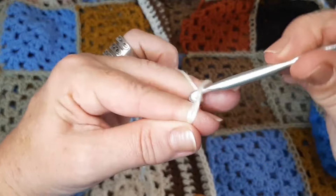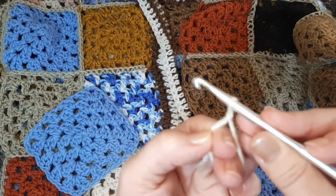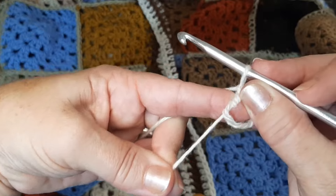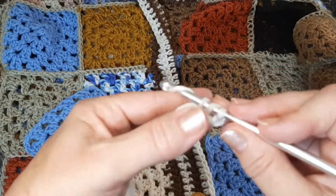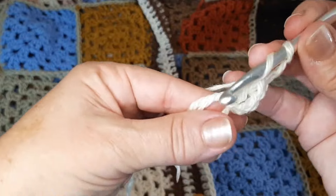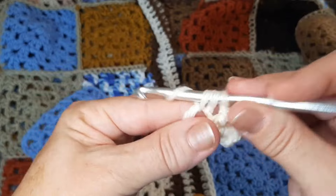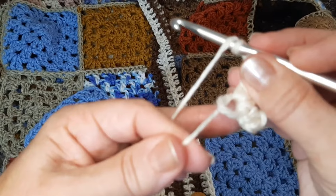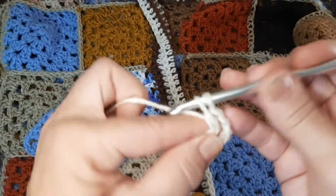A gente faz o anel mágico, puxa esse fio aqui, faz um nozinho inicial. Agora eu vou trabalhar nesses dois fios. Pode fechar aqui um pouquinho. Agora, eu vou subir duas correntes e vou fazer um ponto alto. Vou fazer duas correntes e mais dois pontos altos aqui seguidos. Então, eu vou fazer aqueles quatro bloquinhos de dois pontos altos, separados por duas correntes.